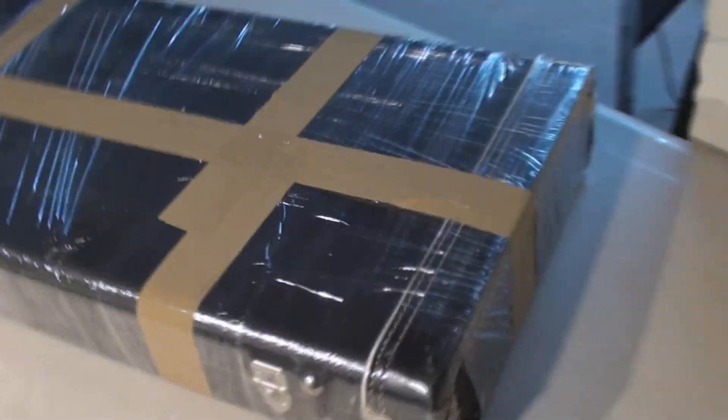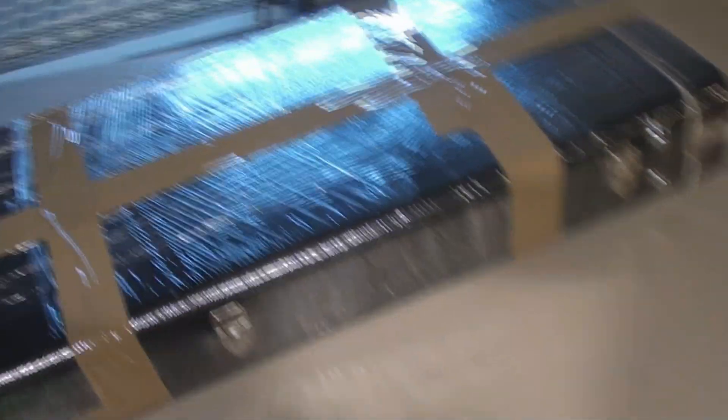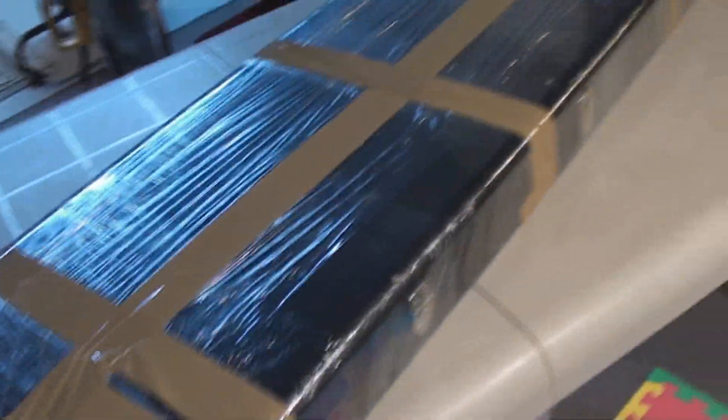There's absolutely no room for any movement whatsoever in the case. Let's seal it. I saran wrap the case itself and then wrap the living heck out of it with packing tape so there's no way it can pop open.